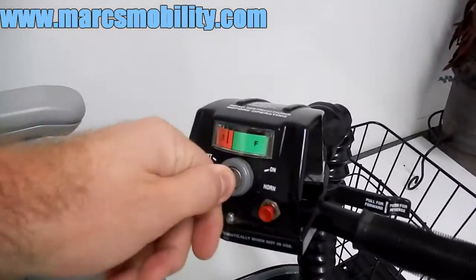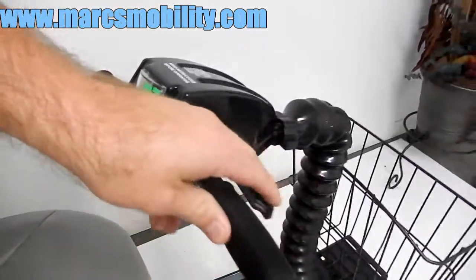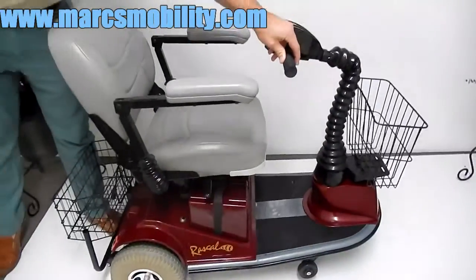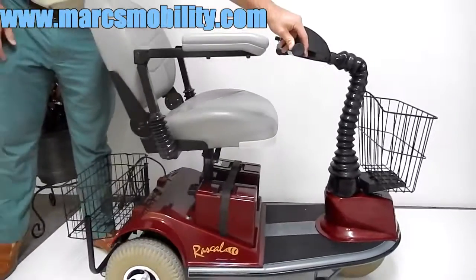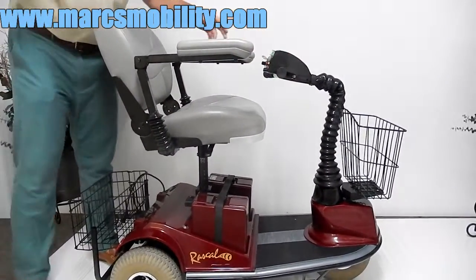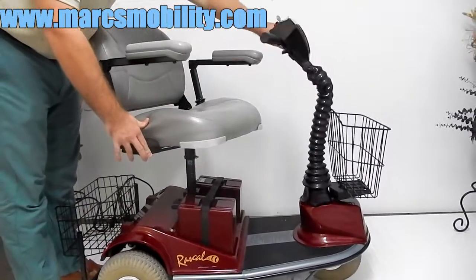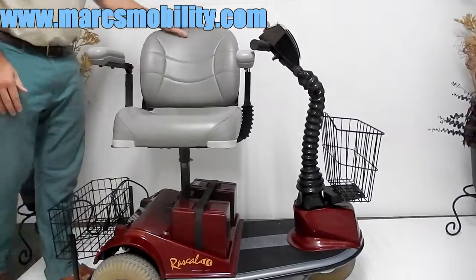To operate the seat lift, you turn the key to the left to put it in the seat lift position, then pull the joystick forward — or pull the right side back towards you like you're driving forward — and your seat will lift up. The nice part about this unit is it has a swivel seat, so you can swivel it even when the seat is elevated.